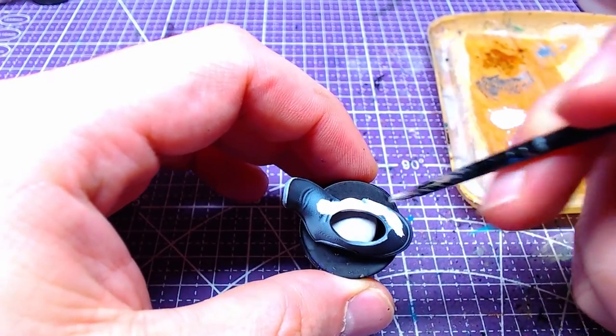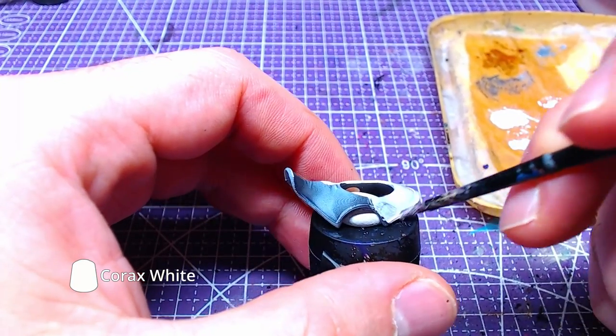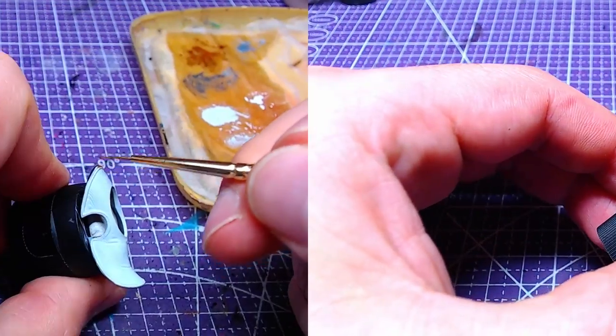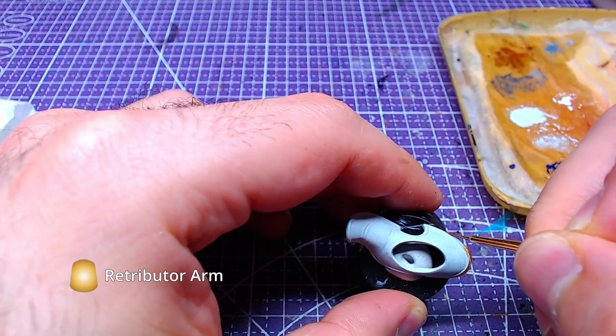Let's move to the thigh cover, as we will need it later to finish another piece. The entire piece needs to be based with two thin layers of Korax White. With Retributor Armor we will then paint the outline of the thigh cover.